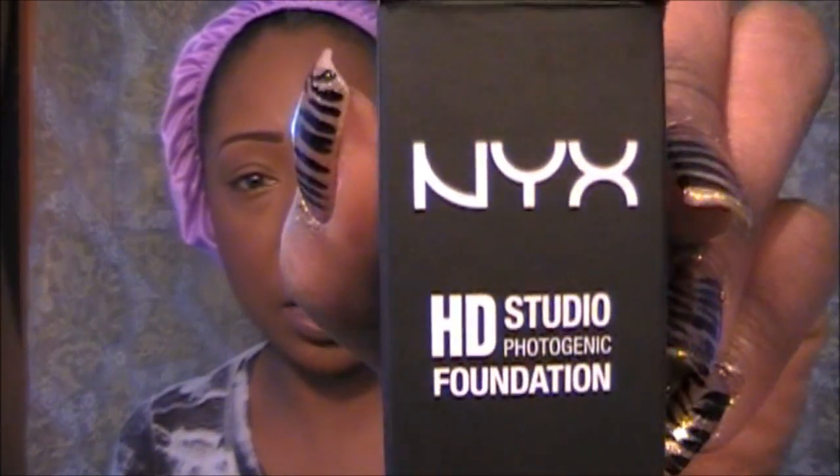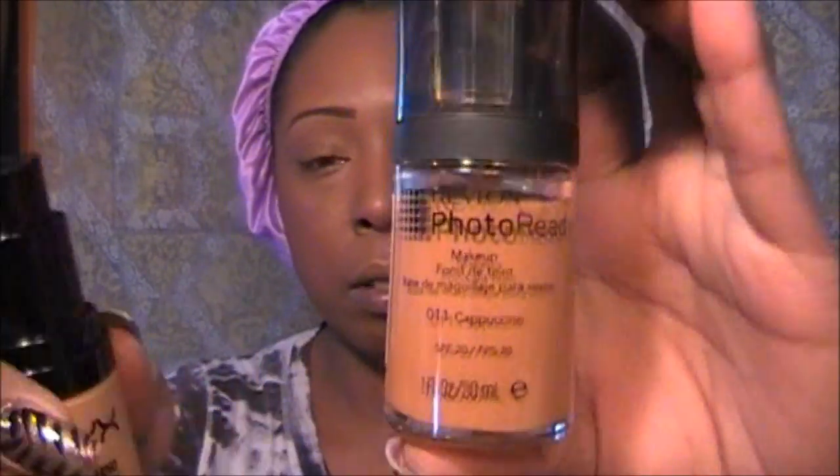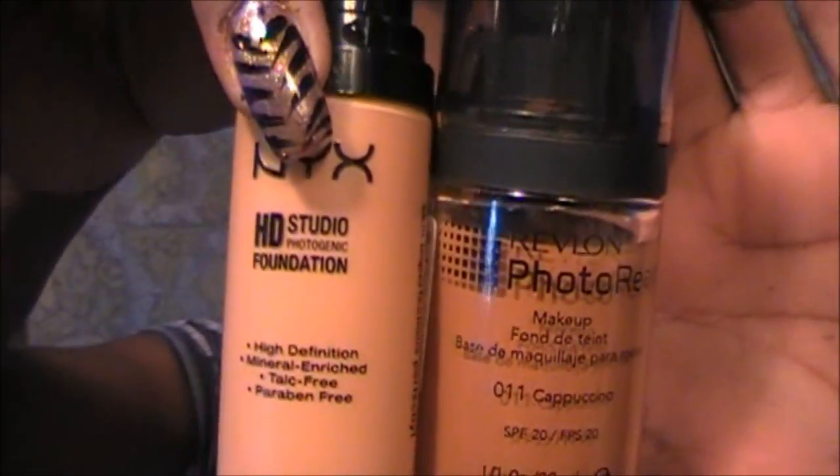I'm coming at you today with a review of a few products that were sent to me by PorkDaisy.com. They sell NYX products and they sent me the HD Studio Foundation in Medium. Just so I can compare it for you guys, this is extremely light. I use Revlon Photo Ready in Cappuccino — so you can see the two, the difference here. It is a huge difference.